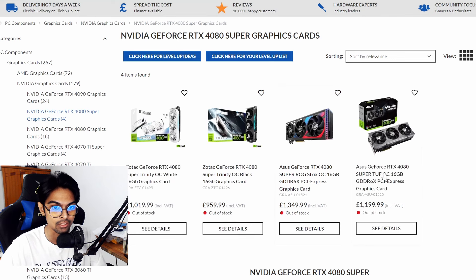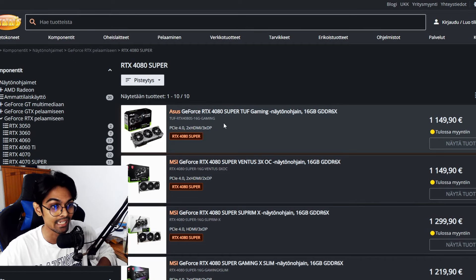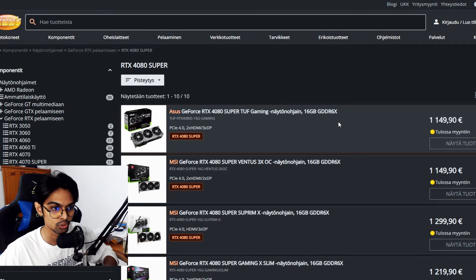Even Asus's non-OC 'TUF' variant is coming in at £1,200. Looking at Euro pricing, the Asus RTX 4080 Super is listed at €1,149, and MSI's Ventus 3X OC is also at €1,149.90 — more reasonable compared to Asus's top-tier card.